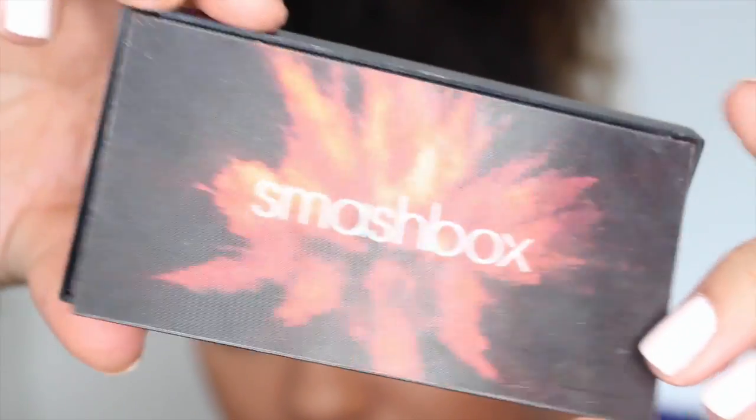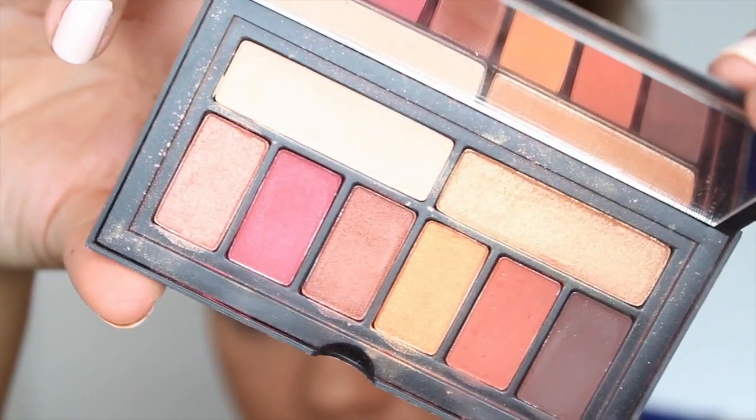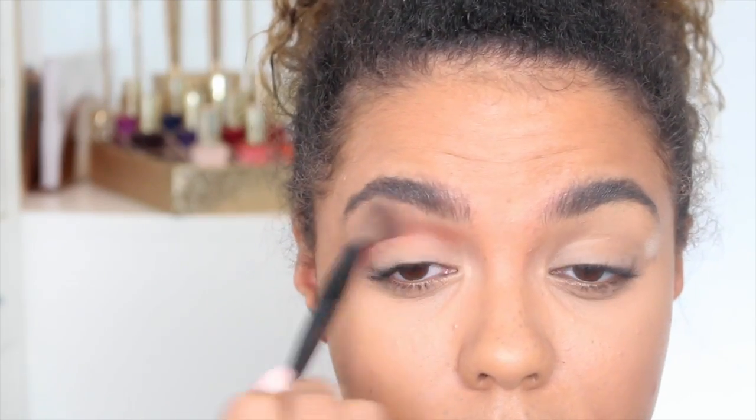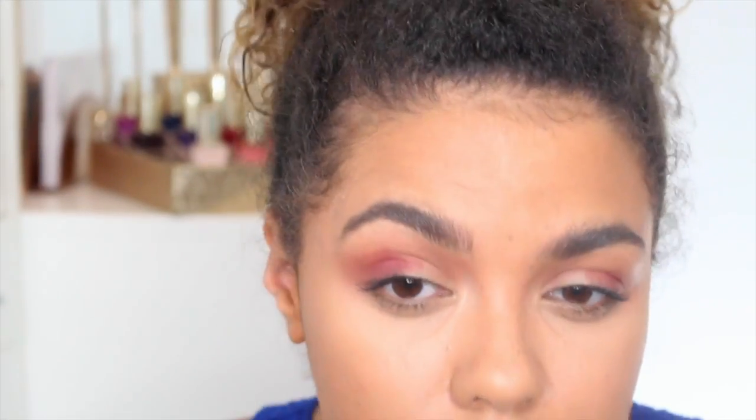You could totally skip eyeshadow for this look, but this is something I've really been enjoying and I had some requests so I thought I would show you. The look makes use of the Smashbox Cover Shot A Blaze palette — if you're into these kinds of shades definitely grab it. I'm running the warm orangey brown shade through my crease, then moving to the deeper maroon shade in the crease as well. I used my finger for that at first and did a lot of blending.